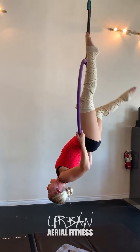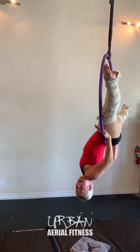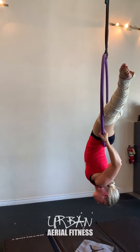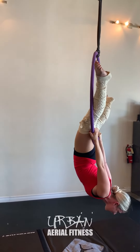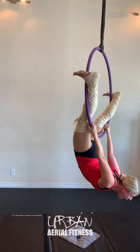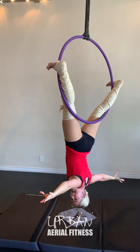Once I'm finished here in my back balance I'm going to go into my bird's nest. So I place my hands right next to my thighs and I start to arch forward and drop my hips towards the floor. As I do that I straighten my arms. I just barely catch the hoop with my inner feet and then I can hang.